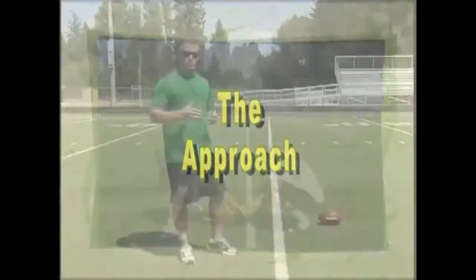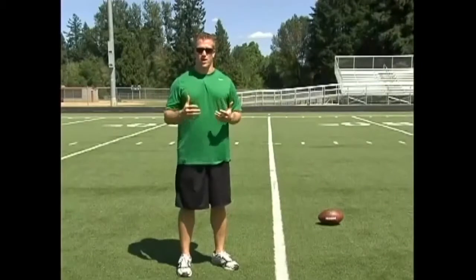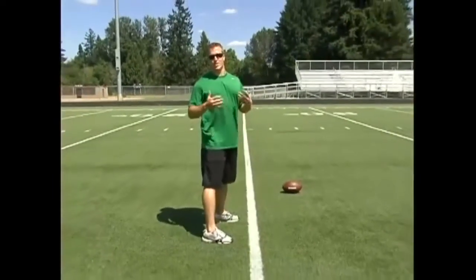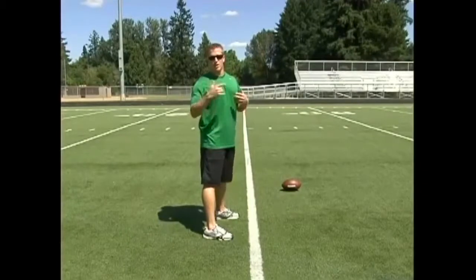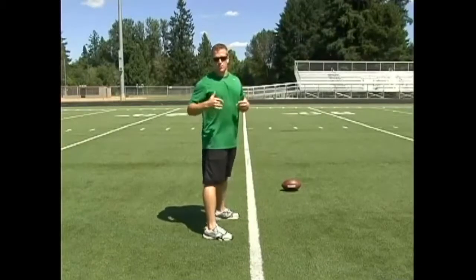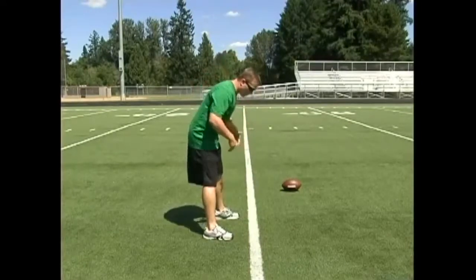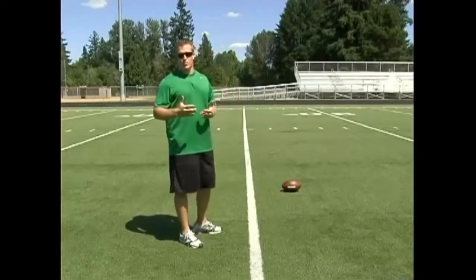The first thing I'd like to talk about today is the approach to the ball. One of the worst things that a long snapper can do when he's practicing is getting a routine of just snapping, snapping, snapping and just staying in the same spot — that's never going to happen in a game. In a game situation you're going to run in from the sideline, come in for one play and then you're out. So every time your long snapper is practicing, I'd rather him do less reps but do them the right way than to just do multiple reps and stand over the ball. It just kind of drains you as a snapper to do that anyways and it's not going to be game-like at all.